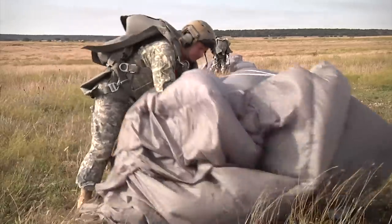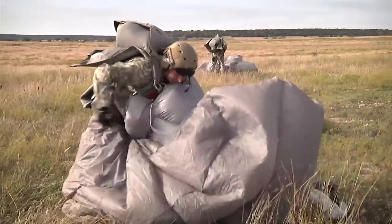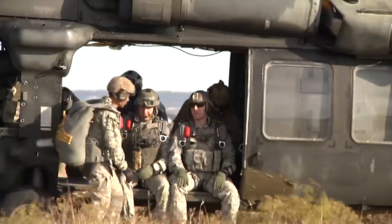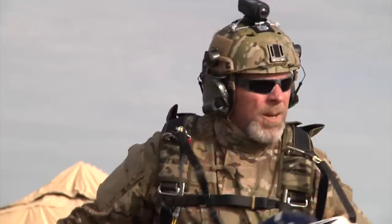The Army and U.S. Special Operations Command has fielded the Ram Air Parachute system in efforts to provide a more cost-effective way to train airborne qualified soldiers on free fall and static line jumping.